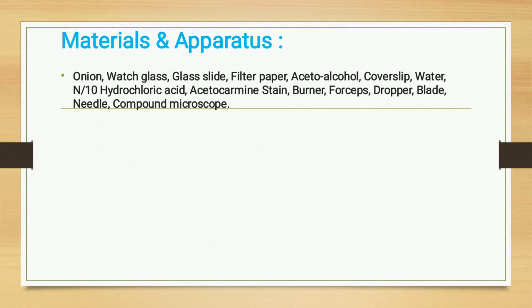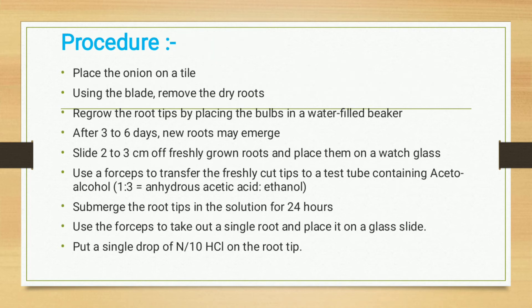For the temporary preparation, the procedure is as follows. First, place the onion on a tile and use a blade to remove the dry roots. Regrow the root tips by placing the bulb in a water-filled beaker. After three to six days, new roots may emerge. Cut two to three centimeters of freshly grown roots and place them on a watch glass.